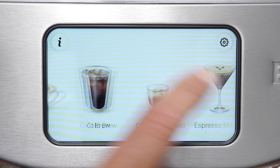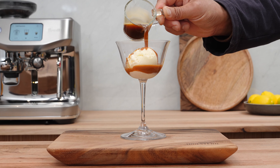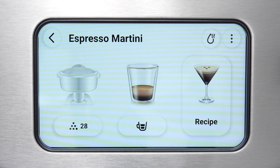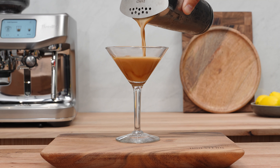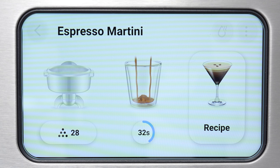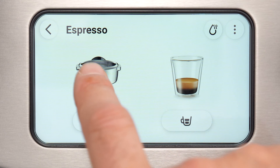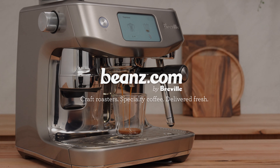Check out this new feature on the Oracle Jet — now you can make cold brew in minutes, not 12 hours, and cold espresso shots, perfect for an after-dinner affogato. There are even recipes like the espresso martini to guide you into your happy hour from home. This machine will coach you through dialing in new coffees every time. The Oracle Jet is the perfect combination of performance and automation — it's like having a little barista built inside every step of the way. Over time, all these steps will become second nature and you'll go from having good coffee sometimes to great coffee every time. Explore all our curated specialty coffees at beans.com by Breville.